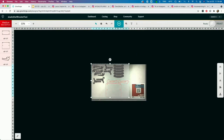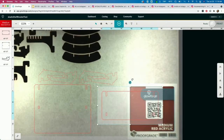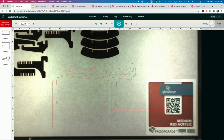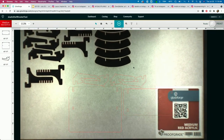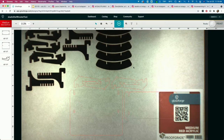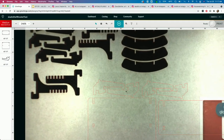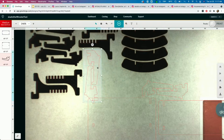We brought in four different designs from four different files that our colleague created. What we're looking at is my favorite feature — the view of the actual piece of material that's inside the Glowforge. You can see we've used this piece before. It's essentially scrap, but we don't have to waste any of this material. Everything is instant with the camera and Wi-Fi.